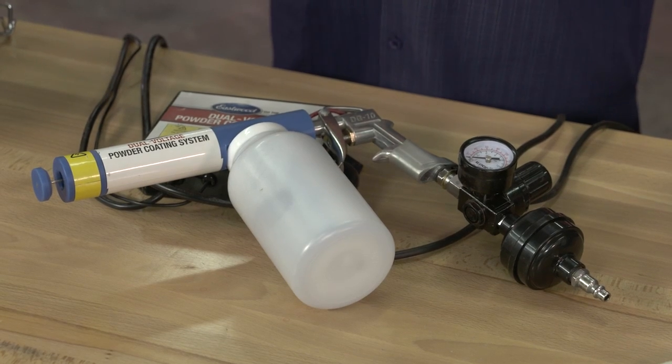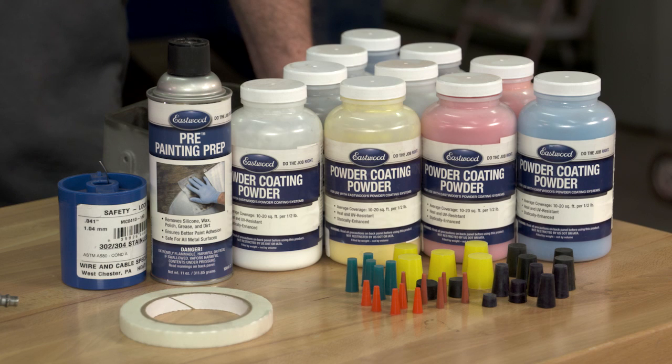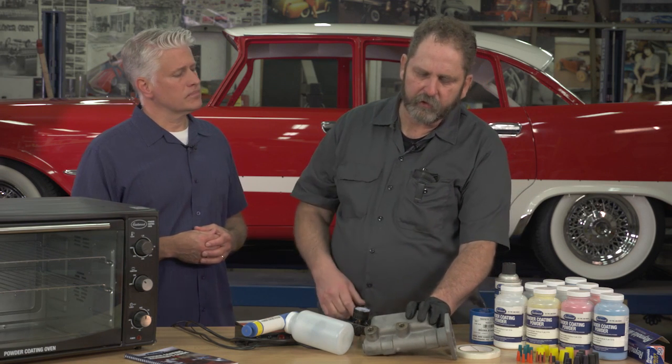Hello and welcome. My name is Jeffrey Larson and today I'm in the shop with Mark Simpson, managing editor of Classic Car Restoration Club. Today we're going to be doing some powder coating with a kit from Eastwood. This kit features a dual voltage power gun, their oven, their powder, silicone plugs, and high temperature masking tape. What parts will you be powder coating today and from what car? Today we're actually going to be working on a master cylinder for this 57 DeSoto.